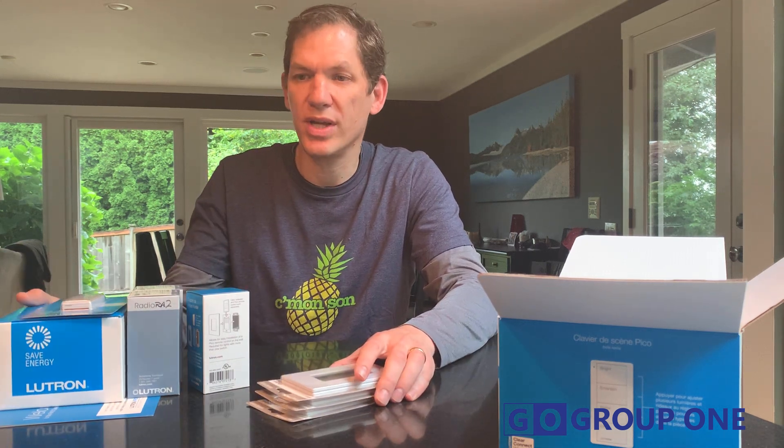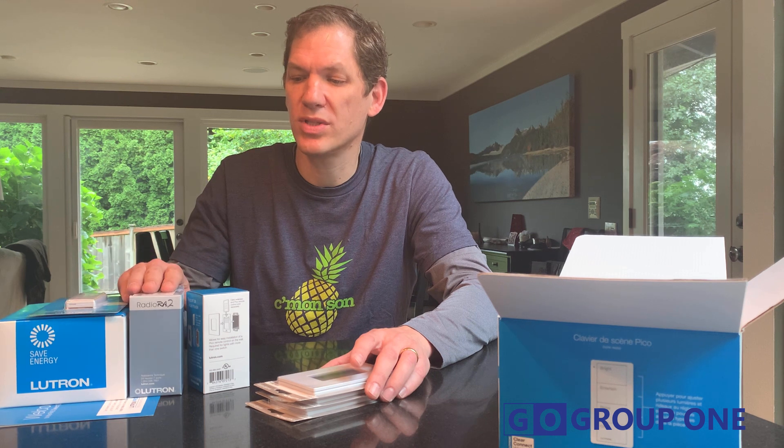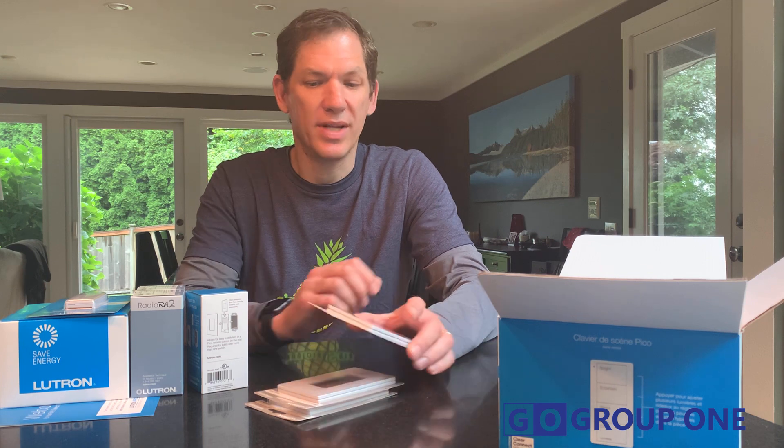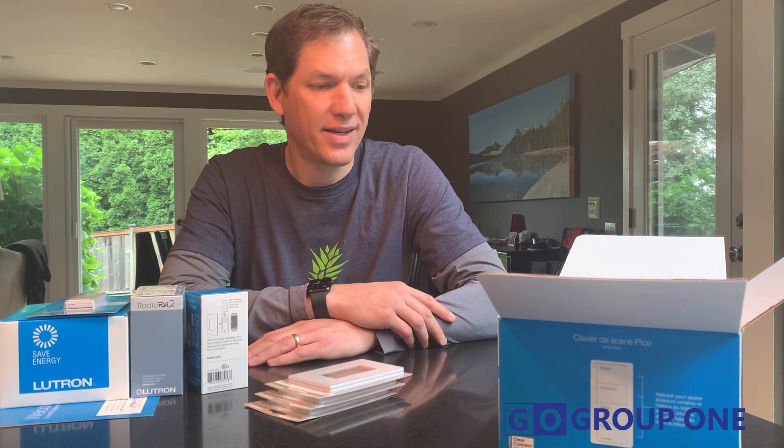So, two lights, a controller, your bridge — once you have this to get started, you just keep adding lights. The Select product can go up to 100 devices, so it will cover most homes. You can get a repeater for the wireless if you have a big home and need to cover more space. Also, with the RAW 2 Select product, the dimmers and Picos all work with regular RAW 2, so if a customer wants to upgrade, all you're replacing is the Pro Bridge with the full RAW 2 main repeater and you're good to go. Nice little package — I think it's going to be a nice hit. We'll have them in stock at Group One, so give us a call and we'll be glad to help you out.